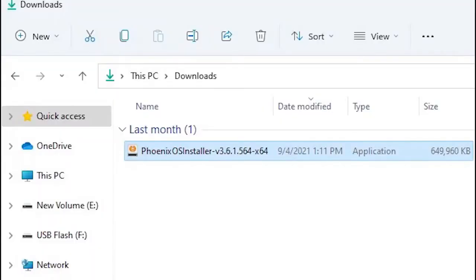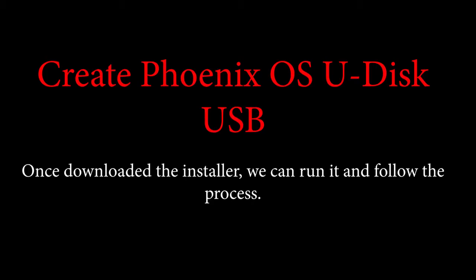First, you need to download this operating system's latest version installer from their official website. Once the installer is downloaded, we can run it and follow the process.